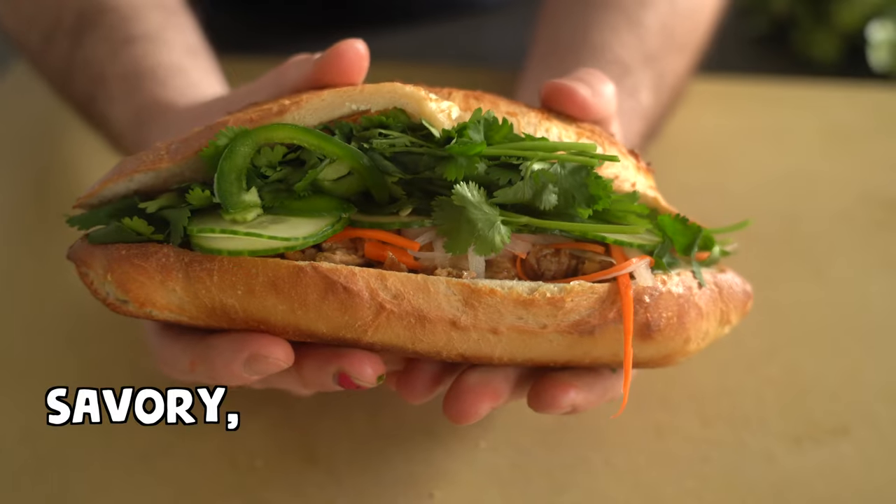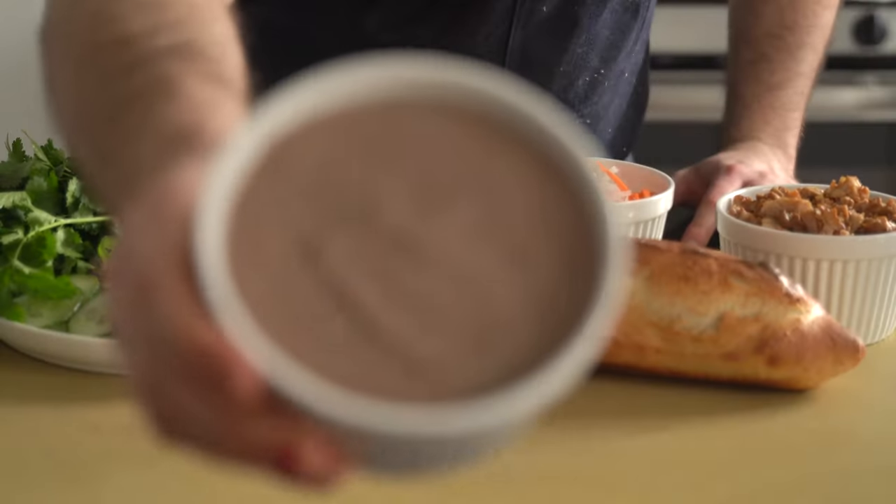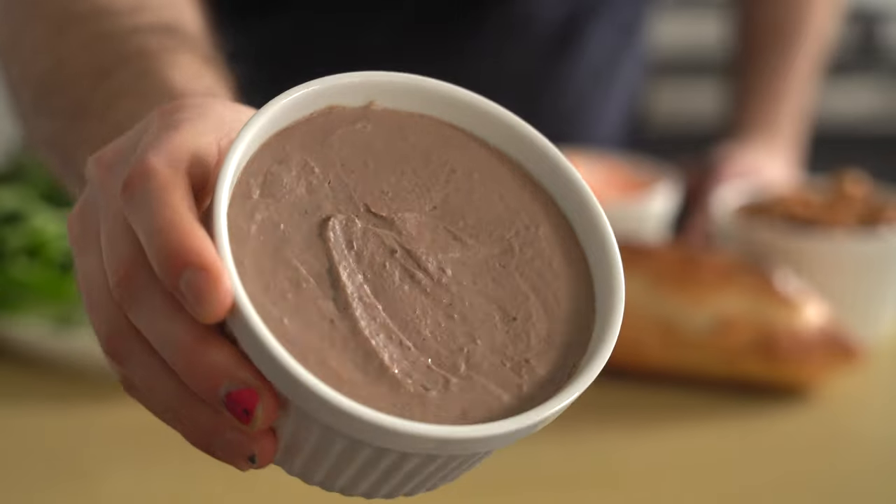The banh mi, Vietnam's most famous sandwich, is popular for a reason. It's savory, tangy, fresh, herbaceous, kind of all at the same time. However, particularly here in the US, I've noticed that many establishments and recipes leave out a crucial component of the sandwich that is often overlooked by us Westerners.